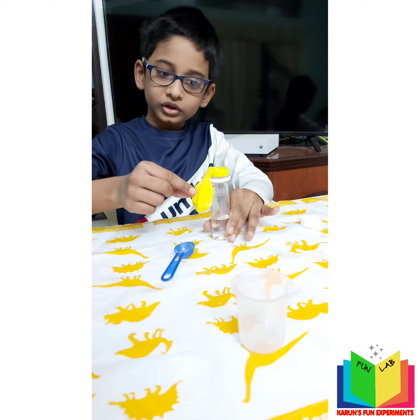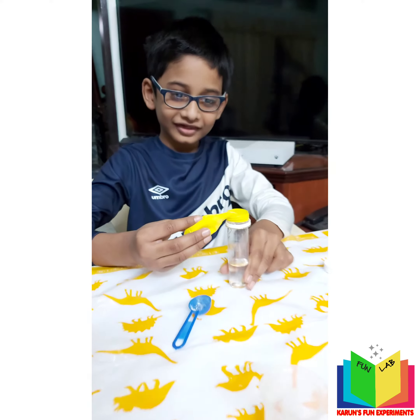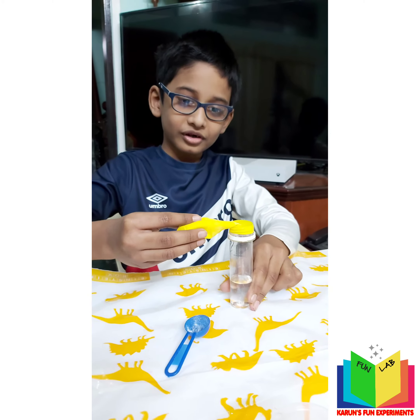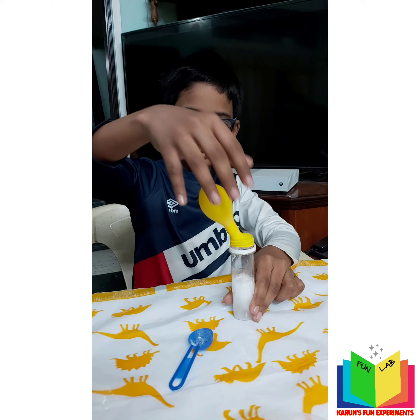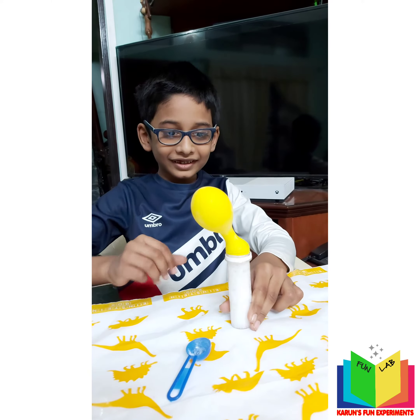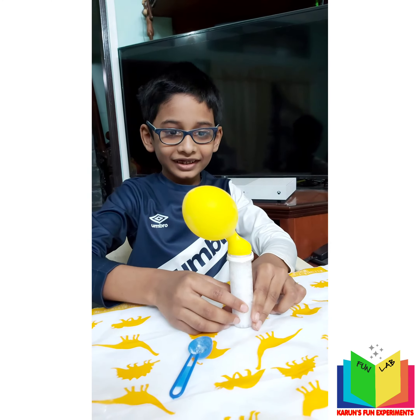Now I'm going to put the balloon straight up — you'll see the magic! Let's see what's going to happen. There you go, it's inflating! Oh, that was cool!